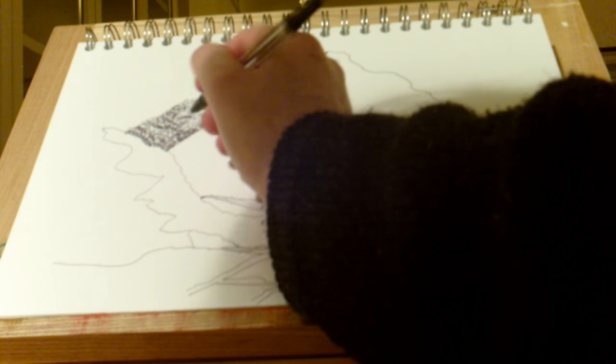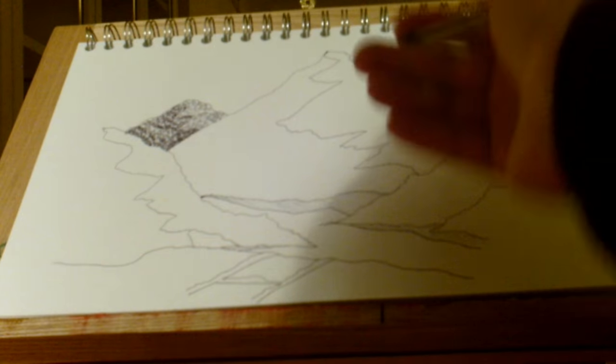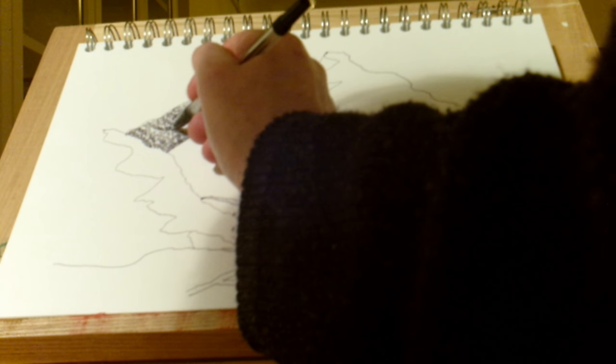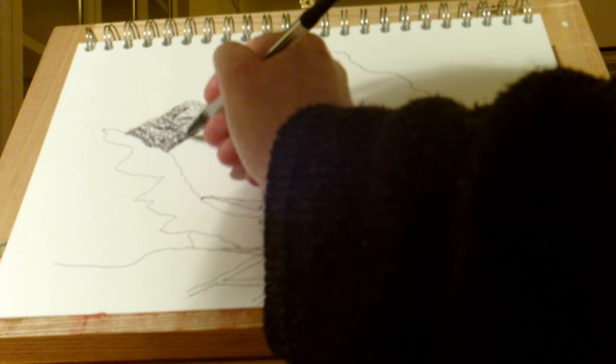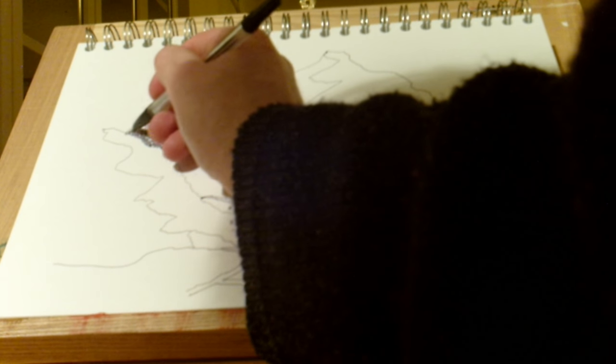Notice how that boundary here has actually faded a little bit. Over here it's a stark boundary, but now you can see that the boundary is sort of inferred — it's a bit more fuzzy. And that's good.